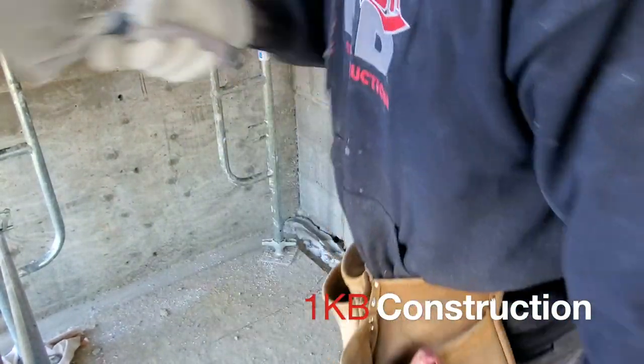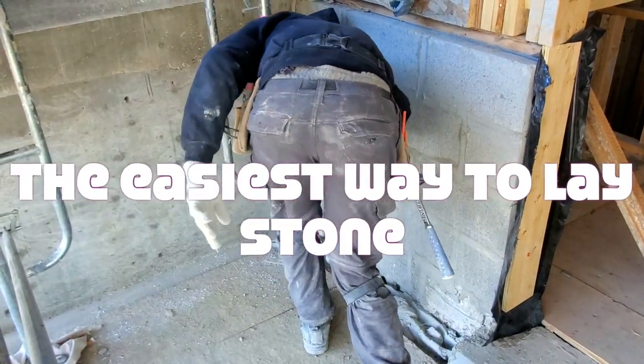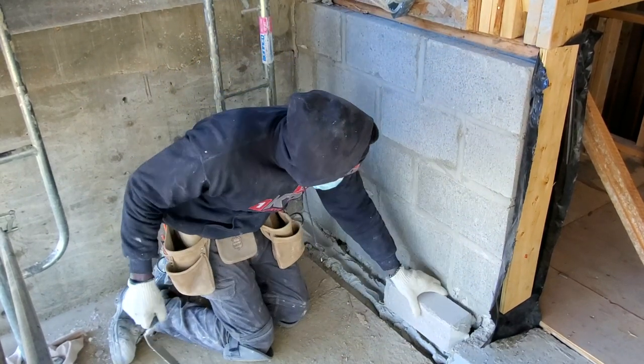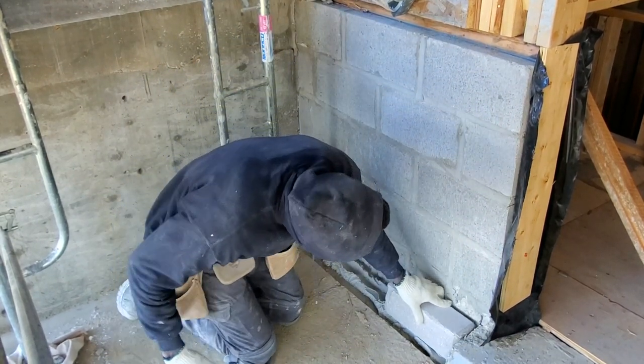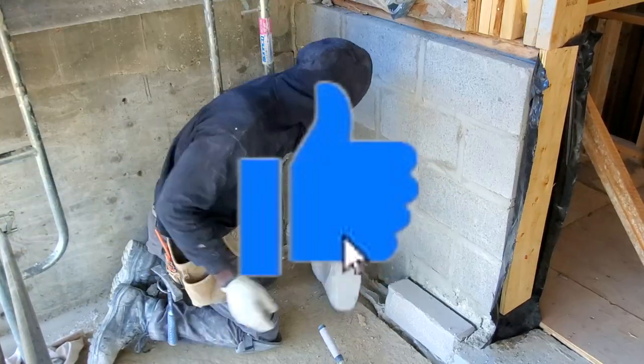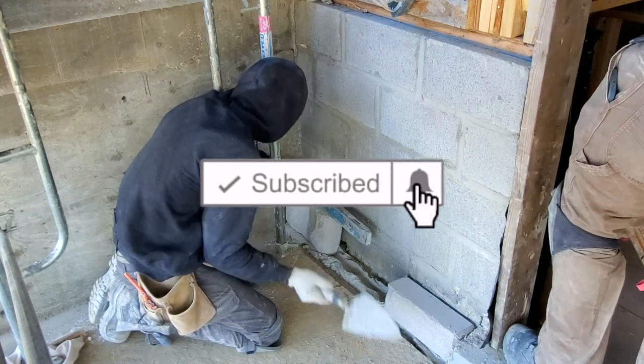Hey guys, I'm back. Today I want to walk you through why stone is easier than brick to lay. Let's dive right into the video — but before we do, go ahead and give the video a thumbs up and subscribe if you haven't already, for more upcoming videos like this one.